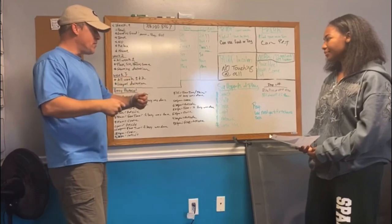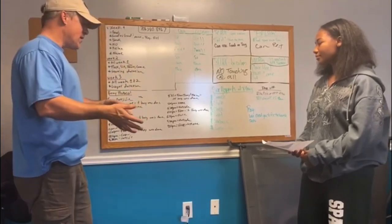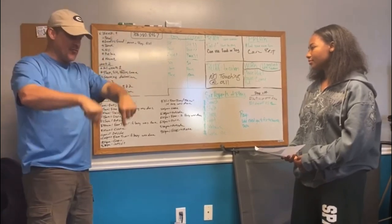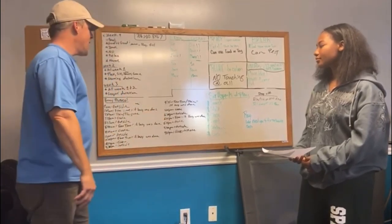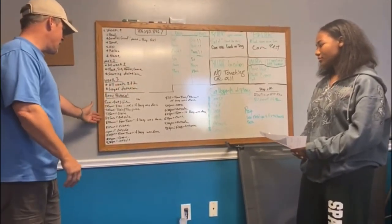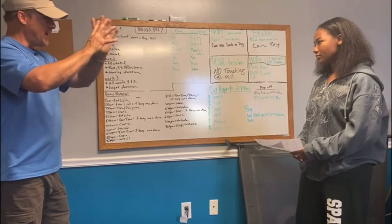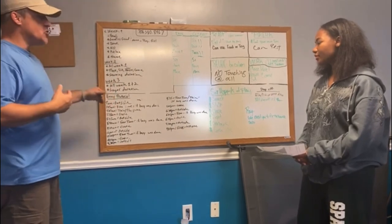After one hour, take her back outside. If she pees, let her have free time. If she doesn't do anything, she goes back in the crate for 20 minutes. The idea is she learns the only way she gets free time is if she uses the bathroom outside — that way she won't use the bathroom in the house. The crate is not a punishment; it helps her learn to calm herself.